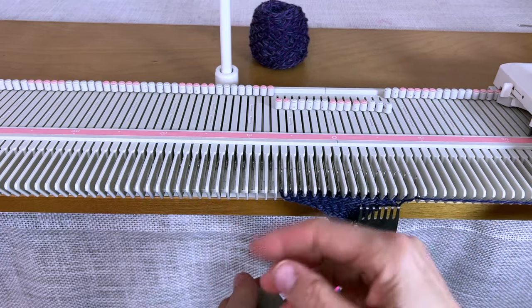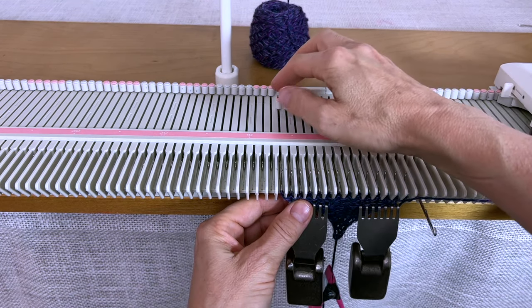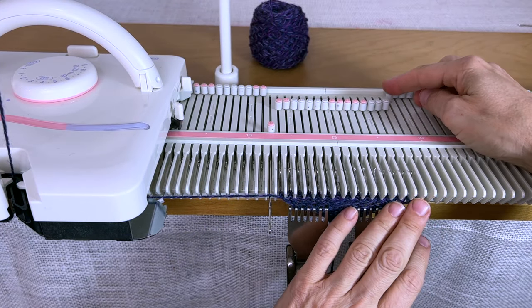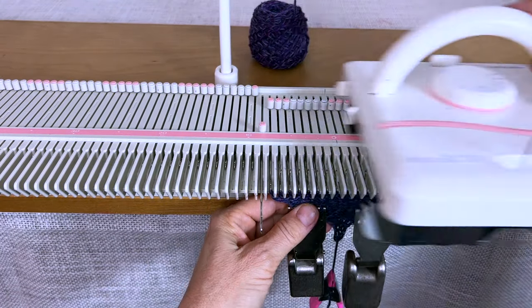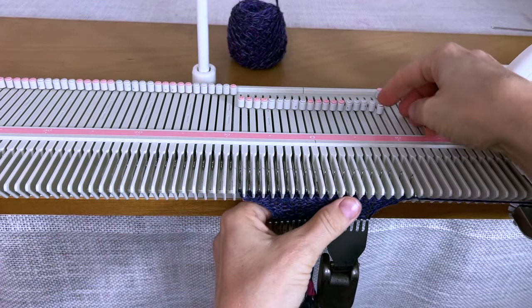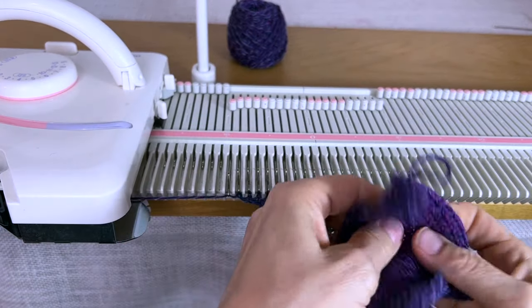I'm not doing this by just pulling one out on the carriage side, because that will create a big loop — the way you sometimes increase. I'll pull this one and then one over here. I'm putting weights on now because the hand tensioning isn't working as well as it should — sometimes it works really well and other times it doesn't. There's the one with the float and then a new one over here.